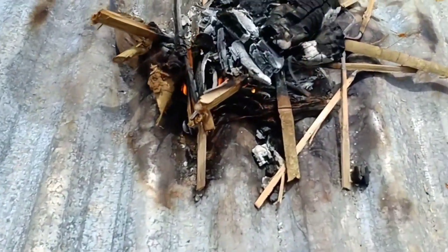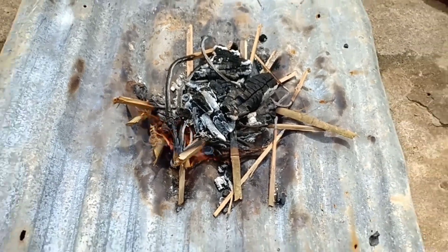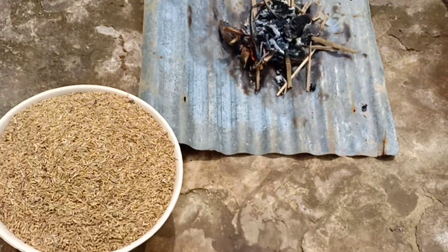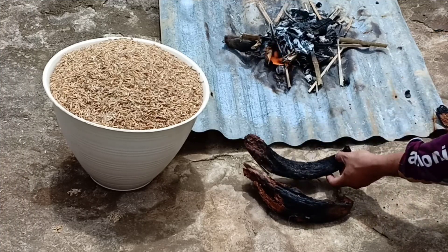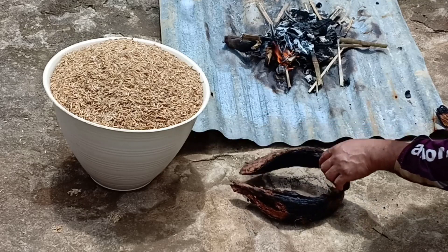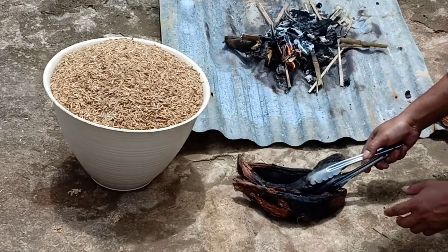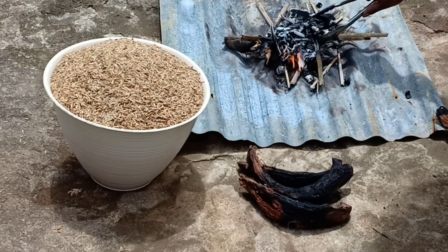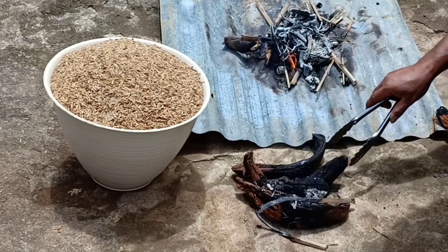Kita nyalakan apinya dulu. Di sini saya menggunakan arang kayu dan serabut kelapa. Cara ini sangat simpel teman-teman, tidak menggunakan cerobong, karena kebetulan sekam mentahnya cuma sedikit. Jadi kita cukup pakai arang dan serabut kelapa untuk membakar sekamnya ini.